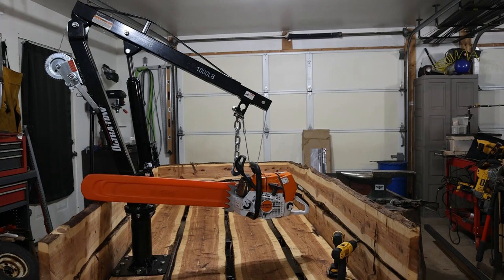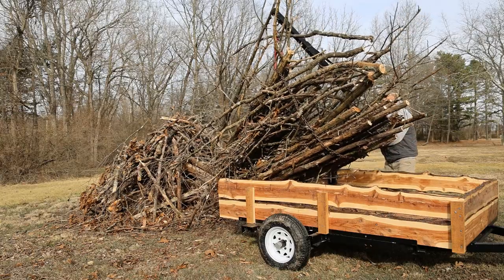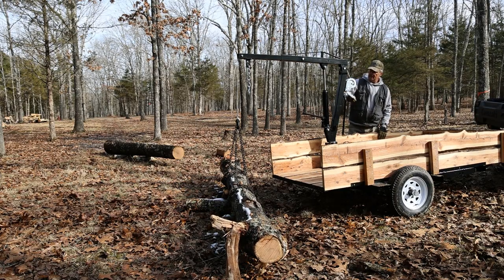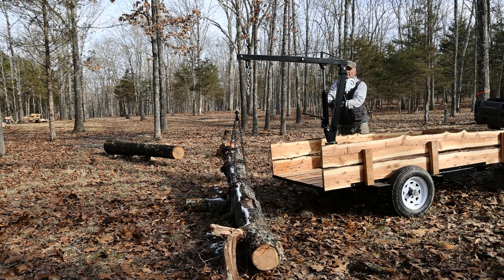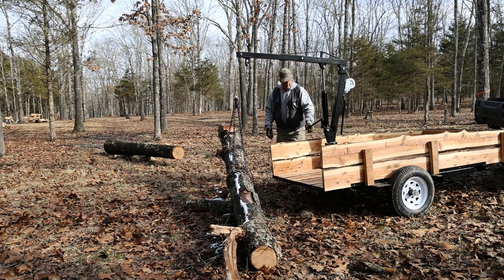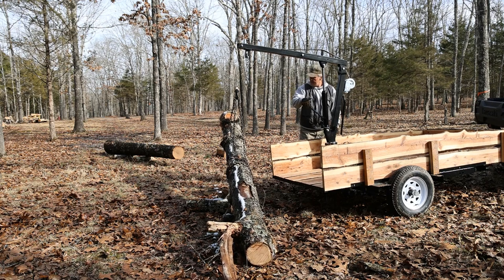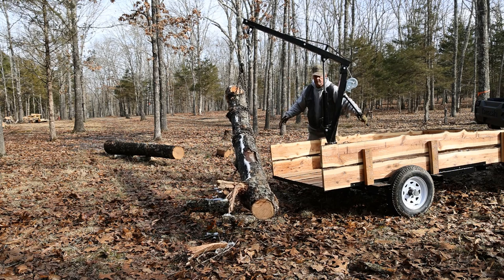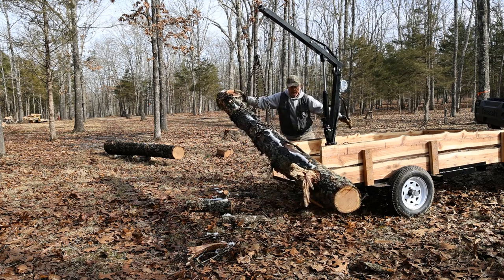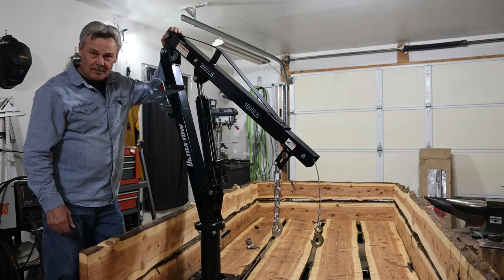I think we've got another keeper here guys. The swivel's good, that's bringing it uphill. Welcome everyone. We're going to get this thing installed and talk about it on the other side. I hope you guys enjoy the video.